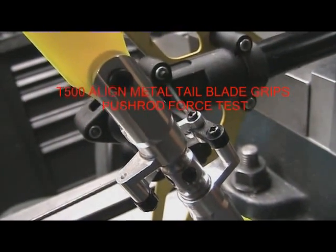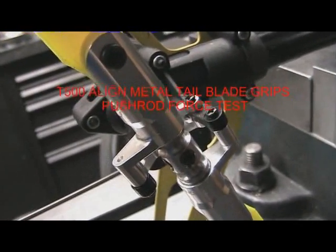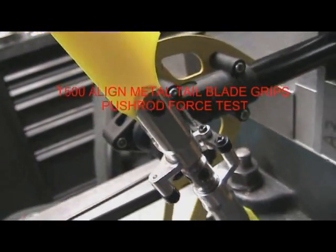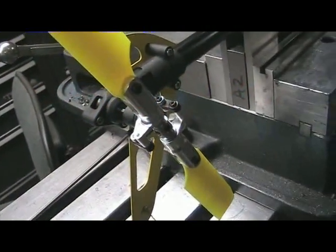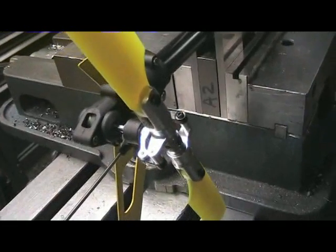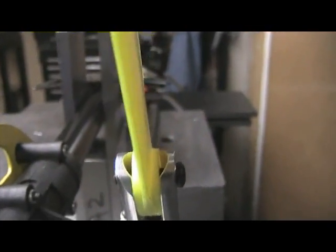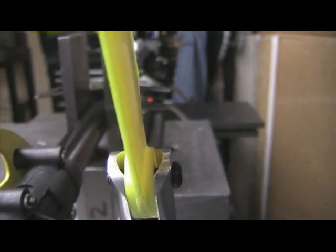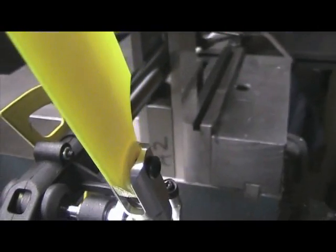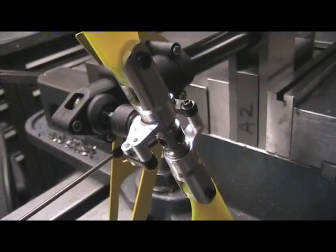This is a Chinese weight test for the Align metal grips for the T-Rex 500 using KB Dream Design blades, which behave very similarly to carbon fiber blades as far as the Chinese weight forces go. The blade bolt on this is very small and short with a very small head. I predict that will aggravate the tennis racket forces we see, and we should probably see some of the highest push rod forces we've seen.